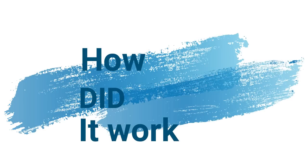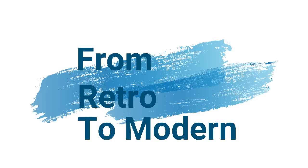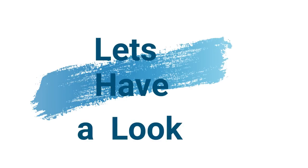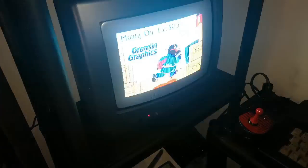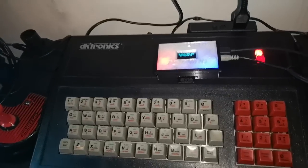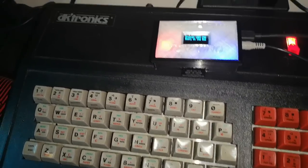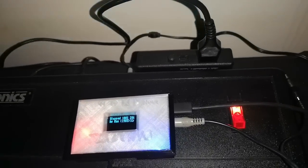Thank you for joining us. You're looking at the ZX Spectrum that I wanted when I was a kid. Basically it was a 48k model, originally with a rubber keyboard, which was like every other ZX Spectrum out there, but it always felt kind of toy-like.